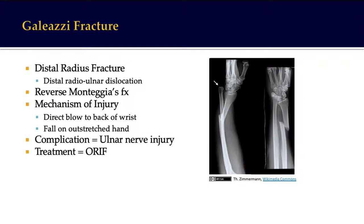Looking at this x-ray, the arrow is pointing towards a distally located ulnar head, and the other view of the x-ray shows a distal radius fracture.